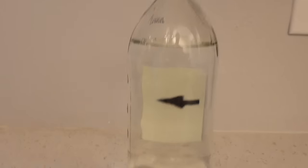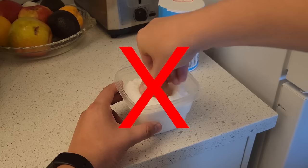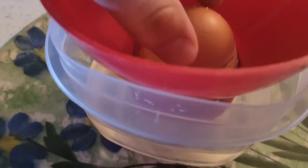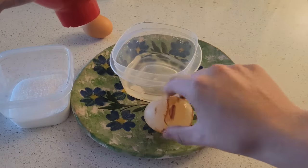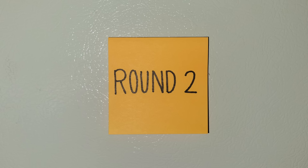Did you notice the jump cut in this clip? No? Well, that's because there wasn't one — and it's real. Turns out salt does not react to an egg like this. To make the squishy egg, I soaked a portion of the egg in vinegar for a few days, then placed that egg in the salt. Hopefully you got that one right, but if not it's time for round two.